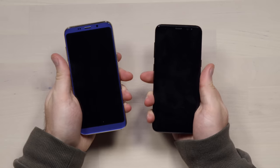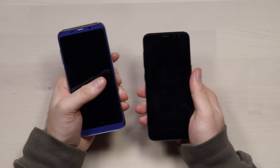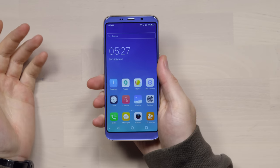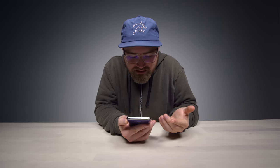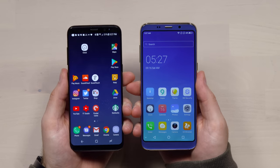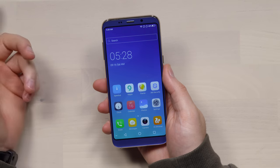There are curves on both the front and the back, which makes for a comfortable hold. On max brightness, it's not going to be the best screen ever — you can see the pixels if you go looking. Comparing to the S8 screen, the S8 has more contrast and more vivid colors. The quick toggle settings are accessible from the top.